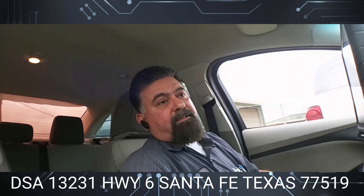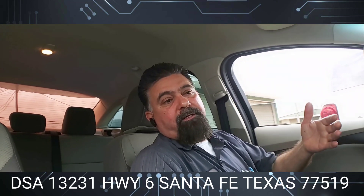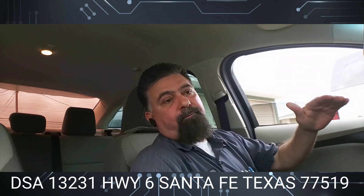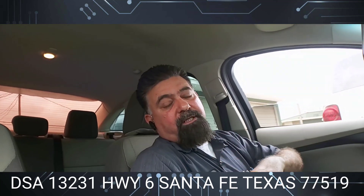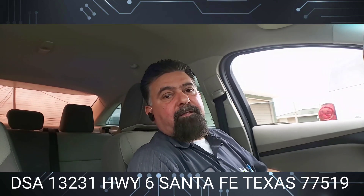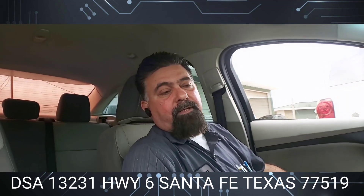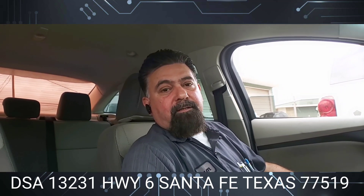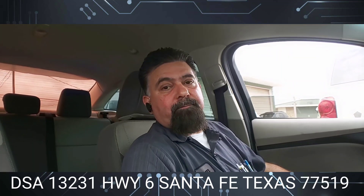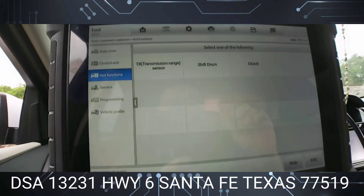I promise you guys that on the next dual clutch transmission we get in here, since I already filmed this right here and the diagnostics, the reset or relearn — whatever — the next one that comes in I'll just do the clutch while the transmission is on the bench. I think that's fair for everybody. Sometimes you just can't film — there are so many cars and so many other things going on. I'm super busy sometimes and I can't film, but there we go. Power down complete — we're done with this car.